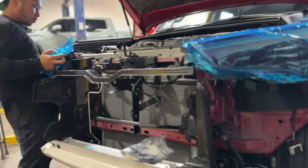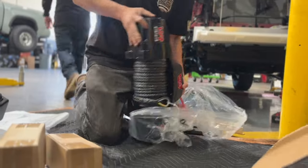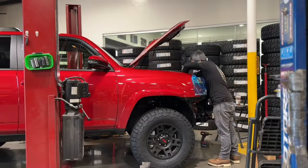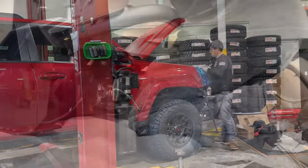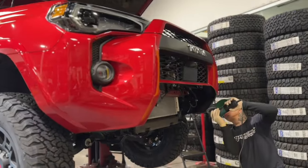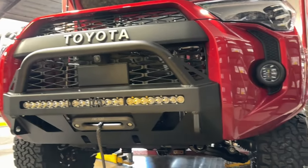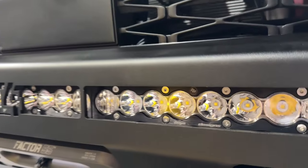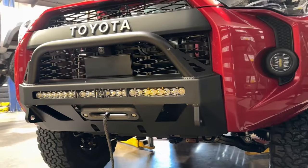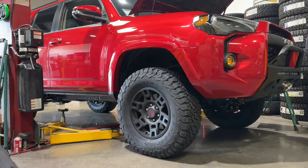Here's a Warn VR EVO 8S winch. Since this 4Runner has TSS — Toyota Safety Sense — there's a sensor right at the grille which will interfere with the Warn winch control module. To fix that, Warn makes a control module relocation kit, and that's exactly what we're installing to relocate it to the engine bay. C4's low-pro bumper replaces the center valence area that's removed and cut out. We've also installed a 30-inch Baja Designs S8 light bar, a Factor 55 fairlead, the Factor 55 Flat Link E, and a rope guard.